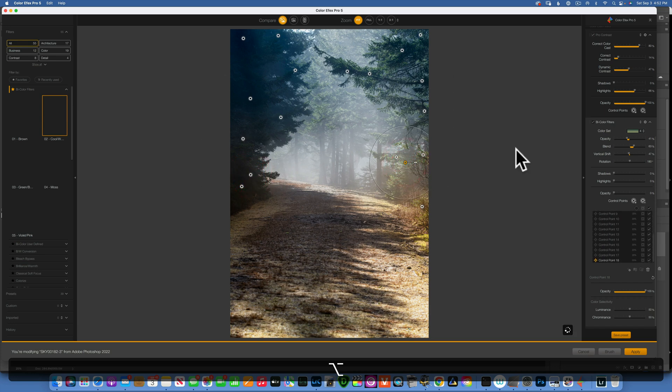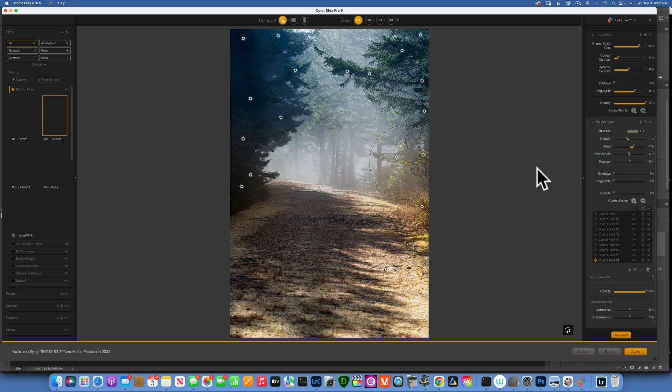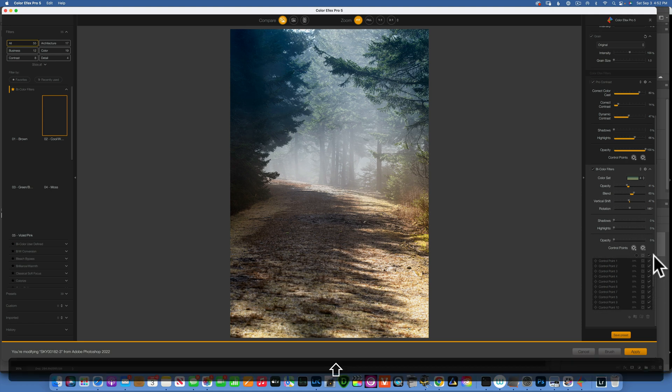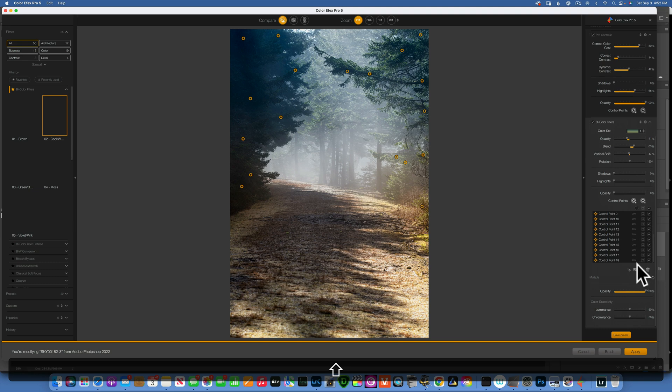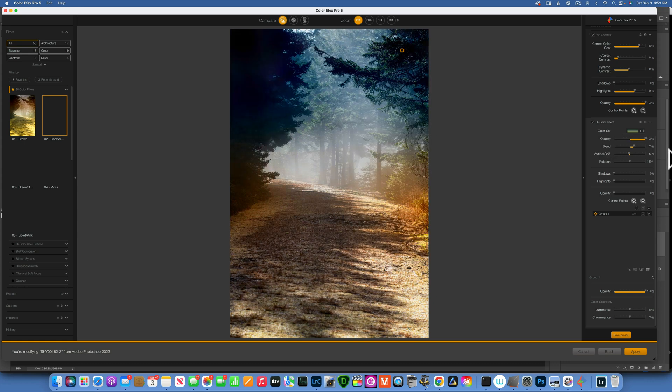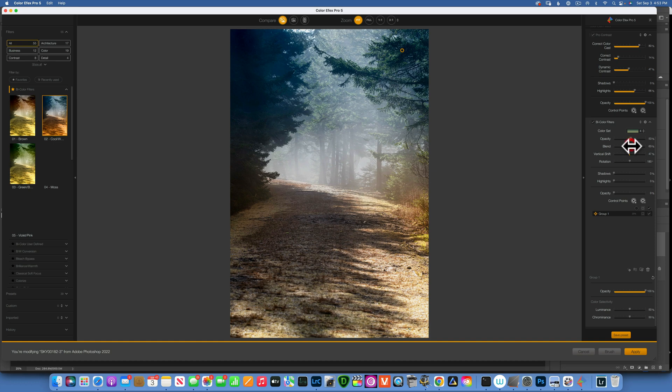Now I have this mess of control points. To keep things organized, I can click on my last control point, hold down Shift, go to my first control point, and then click on the folder icon — that puts them all into a group. The benefit of having them in a group is I can mess with the opacity: zero means nothing is being affected, 100% is fully affected. I think I will go with around 50%.